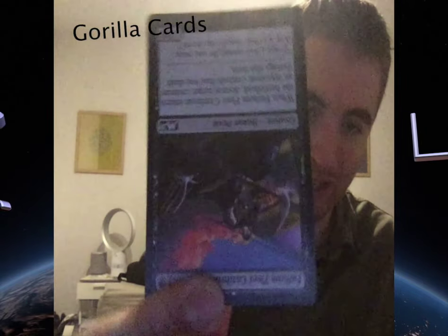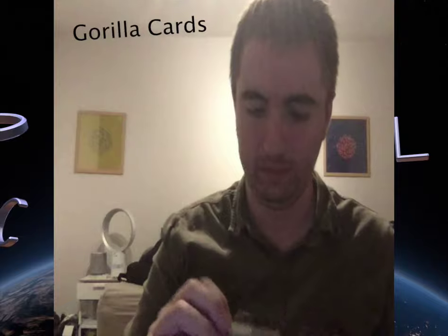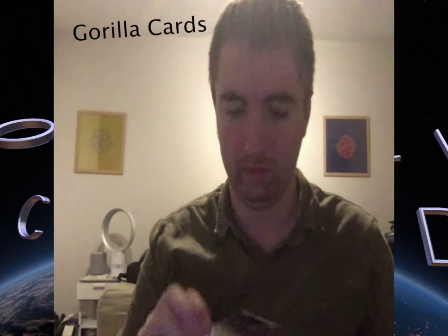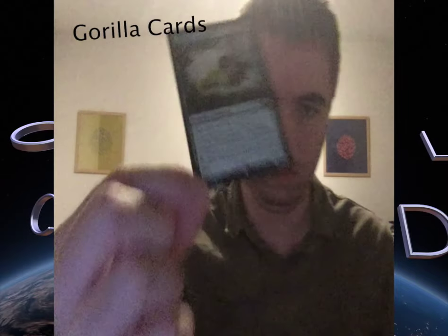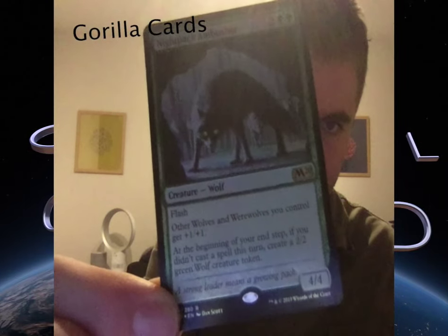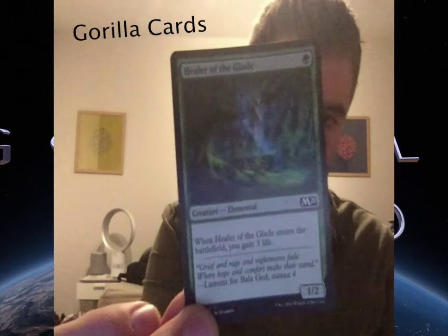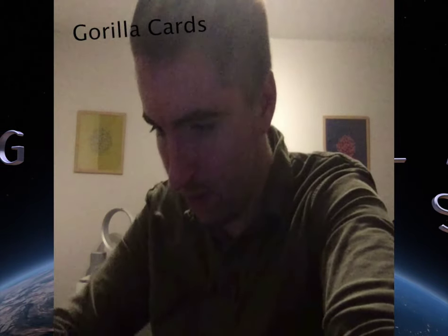I'm going to have to go quicker because I've got quite a lot of cards to get through. This is all part of the Core Set 2020. Now I'll show you the rest of the cards that I've got — okay, I'll put this back in the box.